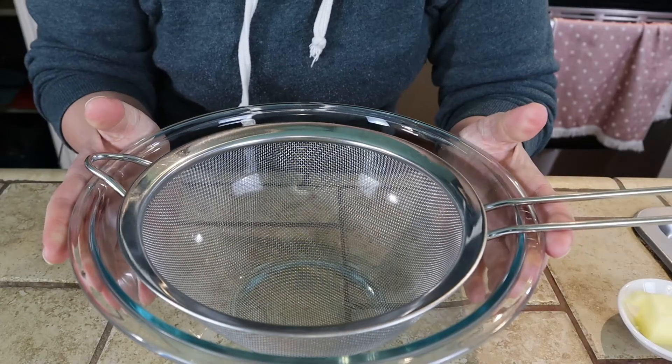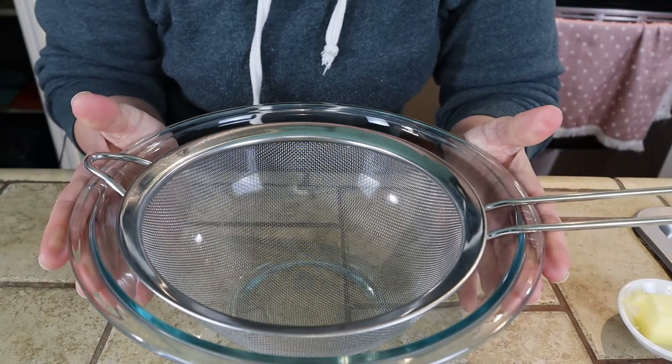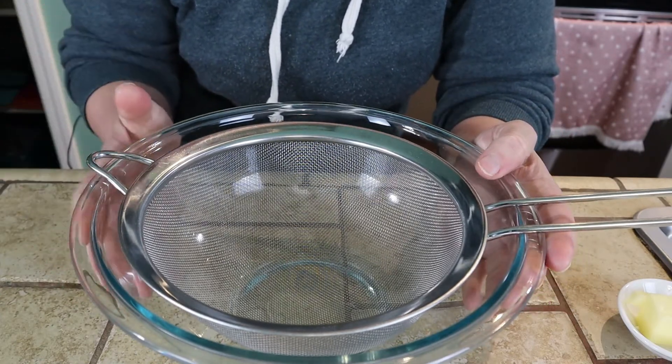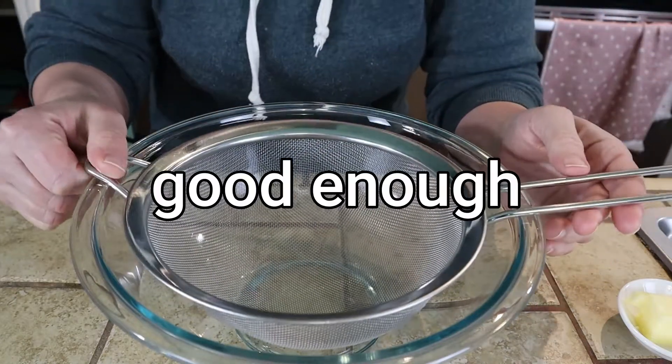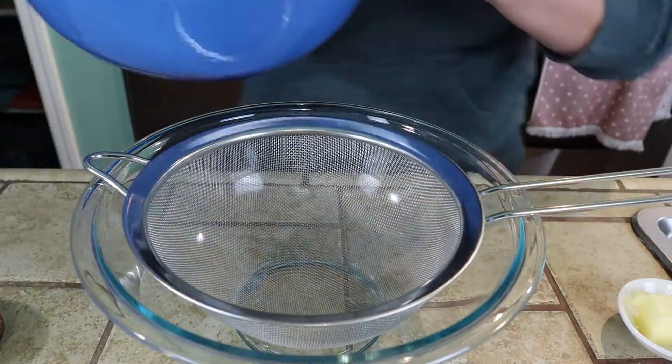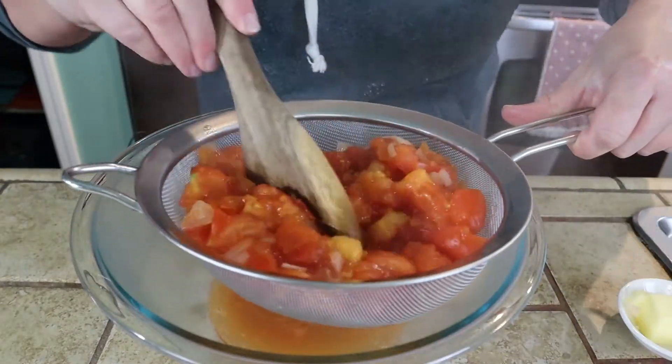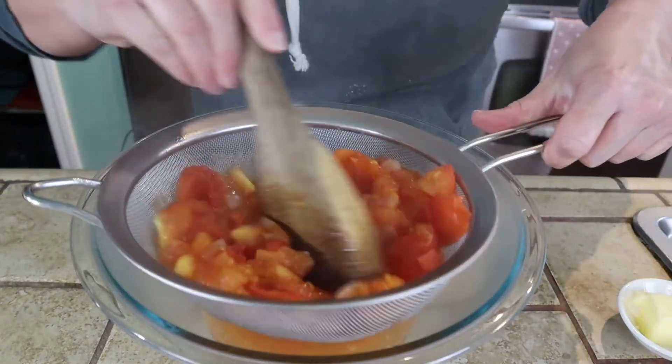The recipe says to pass the tomato and onion mixture through a colander. I don't have one of those old vintage-style cone colanders. What I do have is a sieve, so we're going to use this. I'm just going to use this spoon to push the mixture through the sieve.